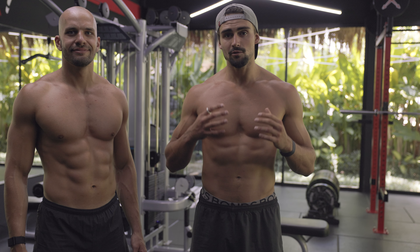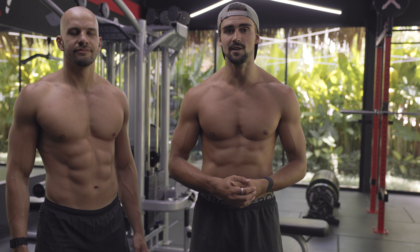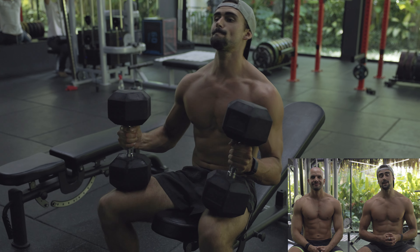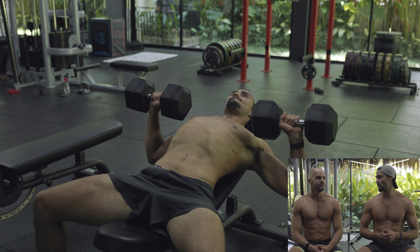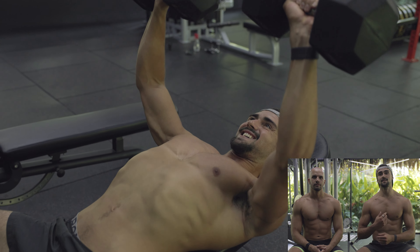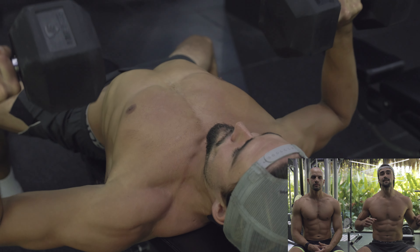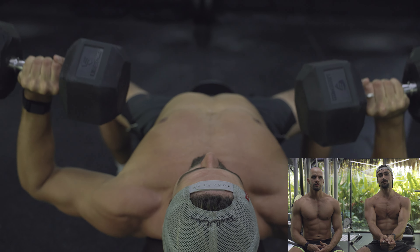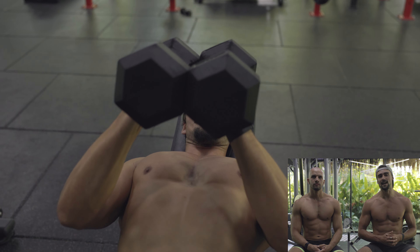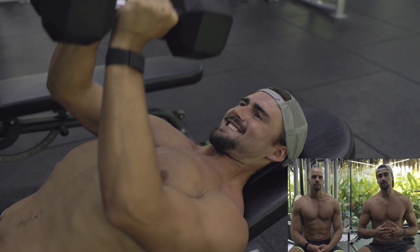Today we're going to take you through that workout and run you through some key pointers for training optimally for Pectus and for building muscle in general. First up, we did three sets as a superset — one of our favorite supersets for chest, especially for Pectus — using the cross-grip press to engage the inner chest fibers. That was incline flat dumbbell press supersetted with incline cross-grip dumbbell press as a drop set, eight to ten reps at RPE eight to ten, really pushing the intensity and focusing on form.